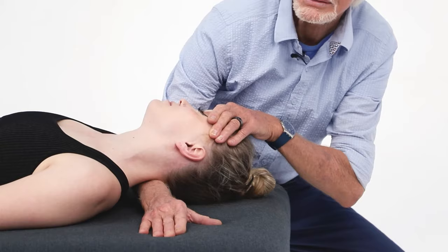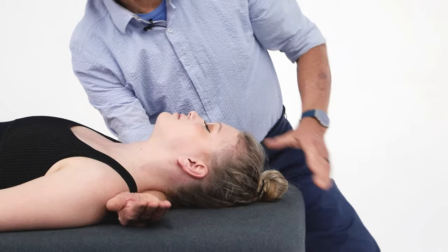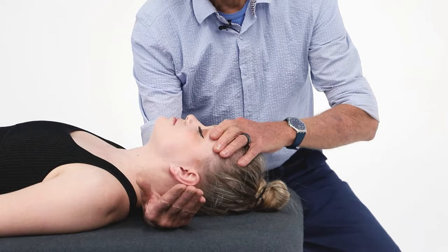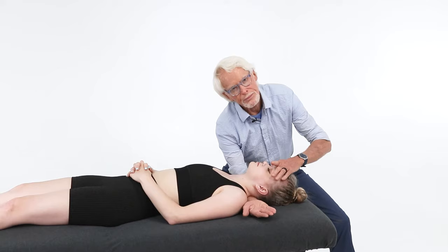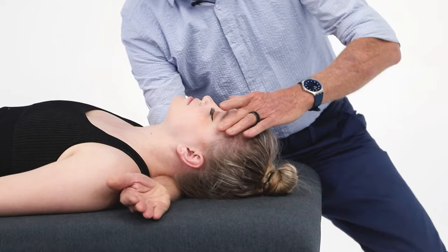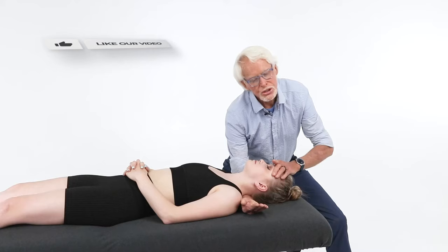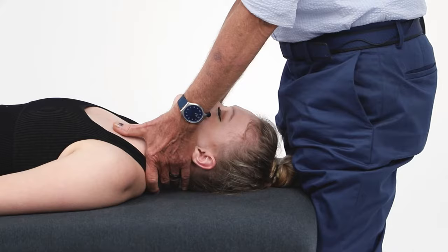Pronate and decompress — rock and roll back and forth. Back to neutral. Then left side bending to work the right side — same thing. Decompress, one more time, and decompress. Slowly take your hand out, back to neutral. Head of the table — hand decompression. I do this all the time.